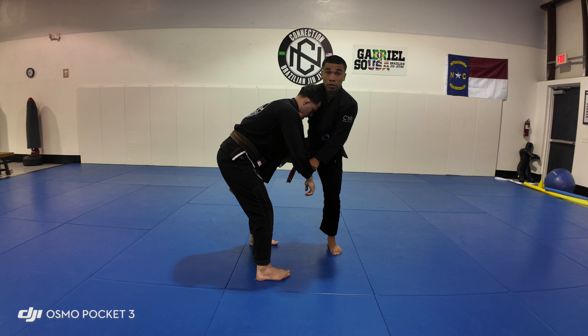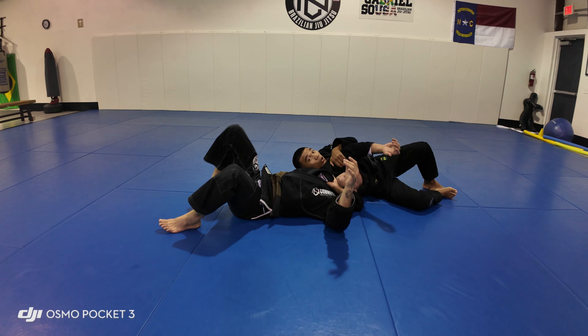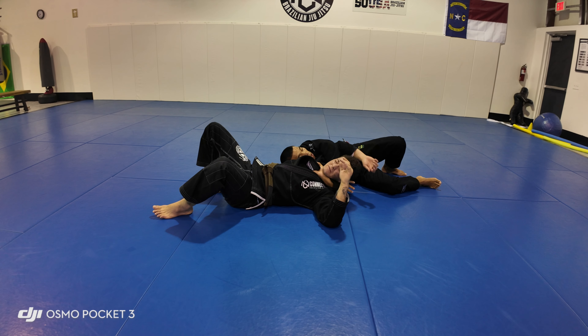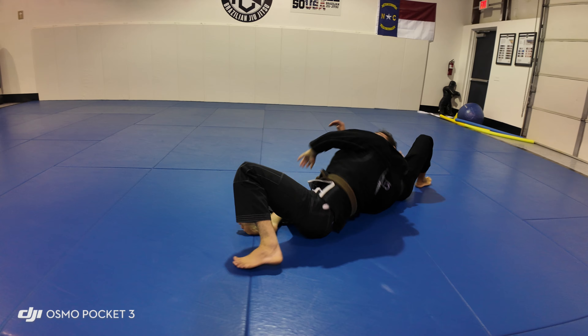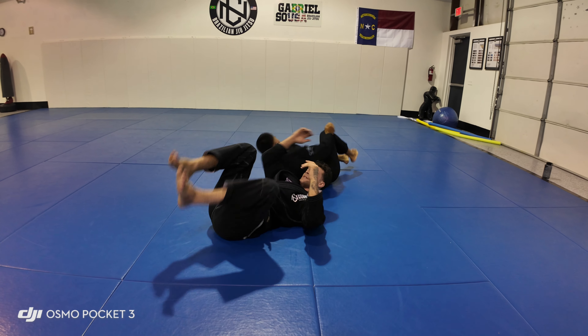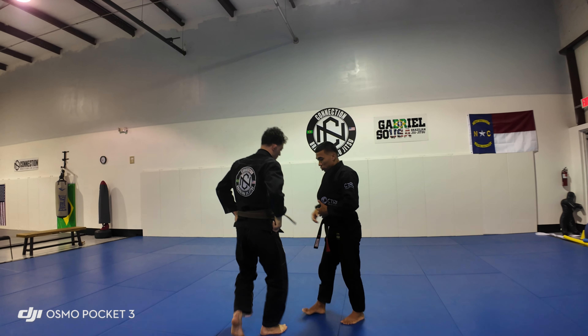I want to make sure that I break this grip first. From here, I like to control his collar. You can try to go over the hand, or you can push the head down. Left hand on the triceps. I can start dragging my leg back, and I will dive underneath his chest. I'm going to start dragging my elbow to my hip, then push my hand all the way across. If he rolls, I'm just going to follow his roll and make sure that I'm underneath him, so I can stop him from rolling.